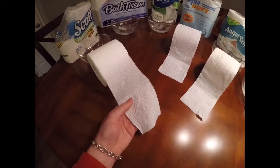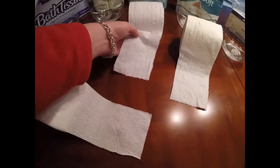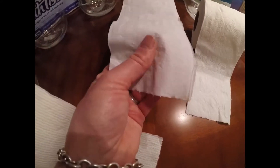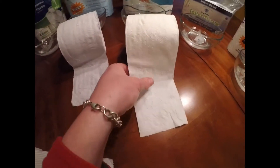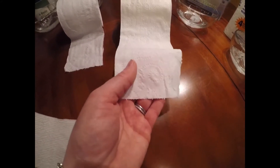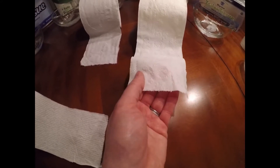I just wanted to show you what the tissues look like for the top three picks. The Scots tissue has a little bit of ridges on it, states that it is RV and marine Rapid Dissolving, you can't really see through it, and it has a slightly thicker consistency. The Aquasoft is a two-ply — you can see the two-ply there, but it doesn't hold together well and feels real thin. The AngelSoft has a more cottony, cushiony feel and feels a little more substantial than the Aquasoft, like it would hold up a little bit better.